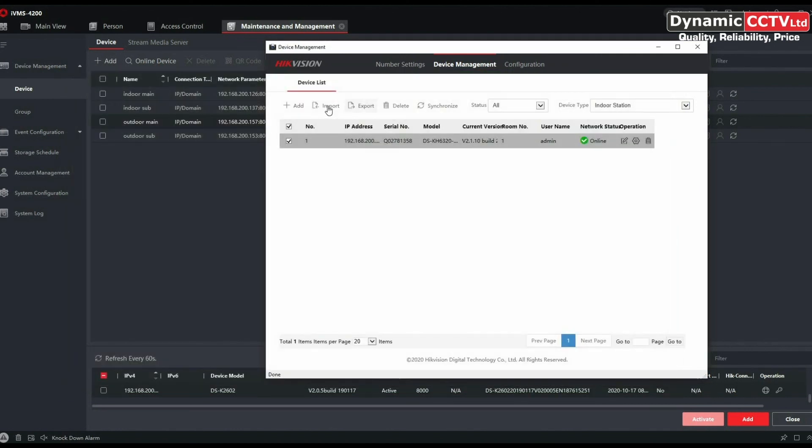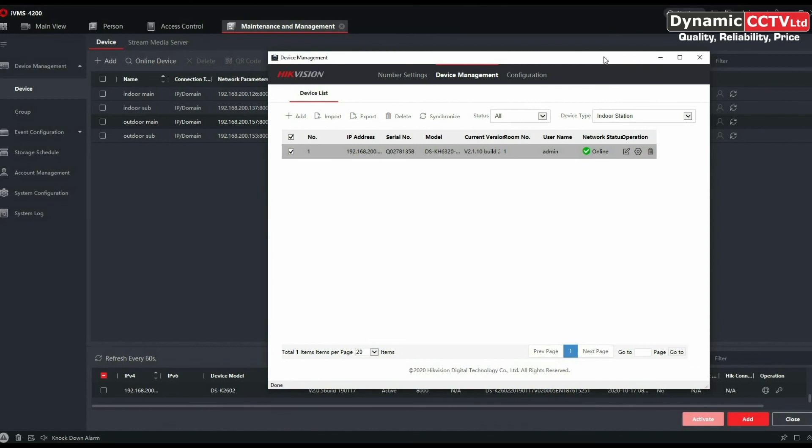That's how you set up the new second-gen units with the latest SIP 2.0 firmware. There are quite a few additional features and functions which will be covered through separate short videos to make them easier to navigate. We're also producing PDF guides available directly from Dynamics CCTV to assist with the latest configuration procedures. Thanks for watching — any additional questions on the latest firmware for the second-gen intercoms, please get in touch with Dynamics CCTV's technical department. See you next time.